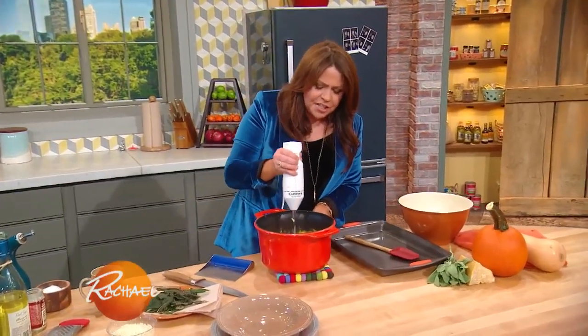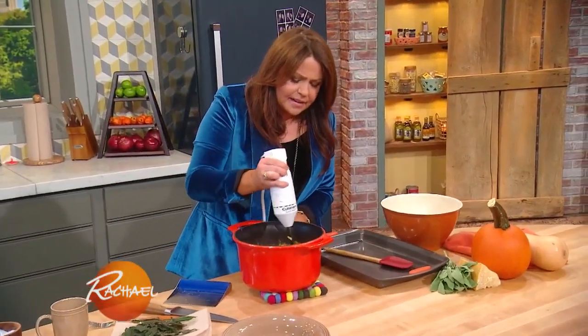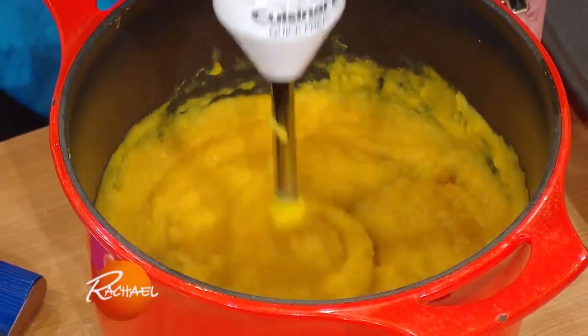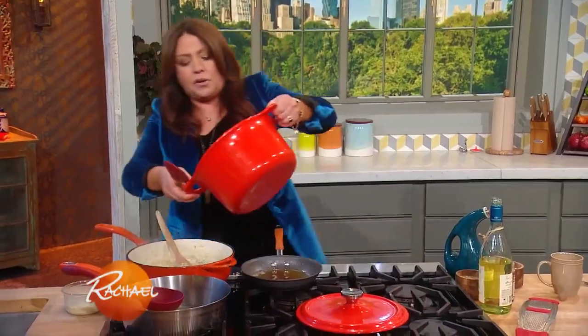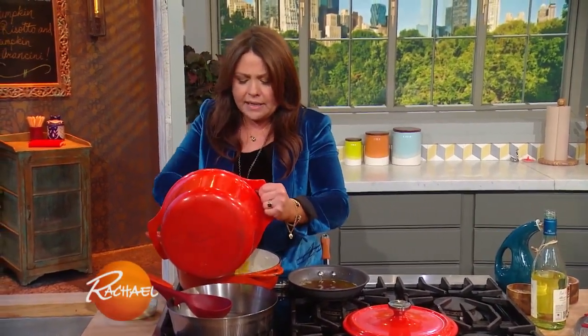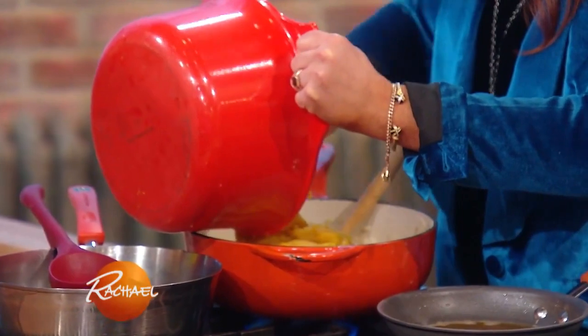I'm just finishing pureeing up the pumpkin for our pumpkin risotto. You can also make it with butternut squash. In this case, we're going to add in our pumpkin or butternut puree, making this extra creamy and delightful.